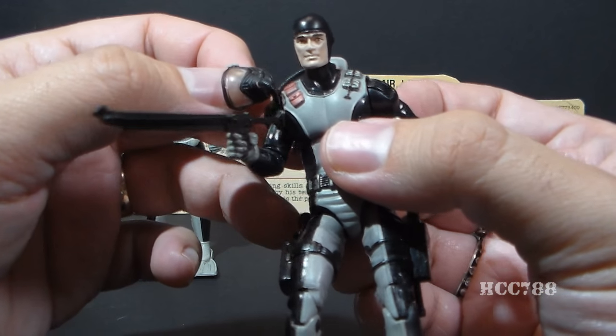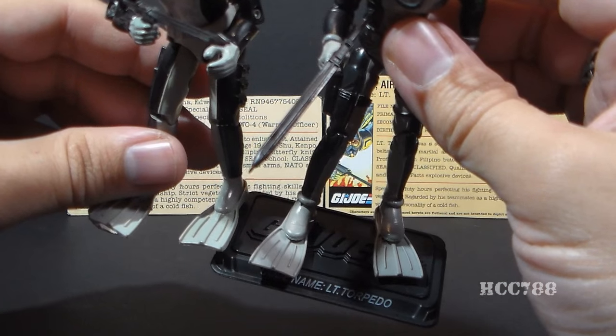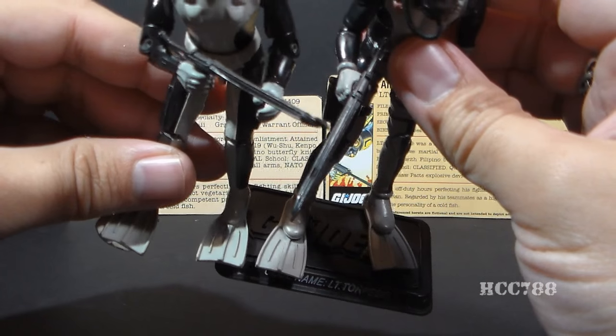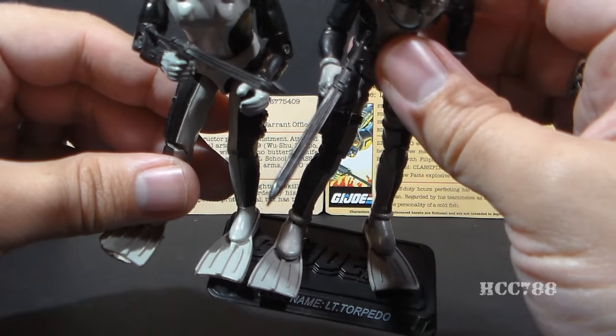That mask is removable, which is very nice. You can remove the mask — you could not do that on the version 1 figure. Modern Torpedo also has swim fins, and they are very similar to version 1's swim fins. They're not exactly the same, but they are very close.